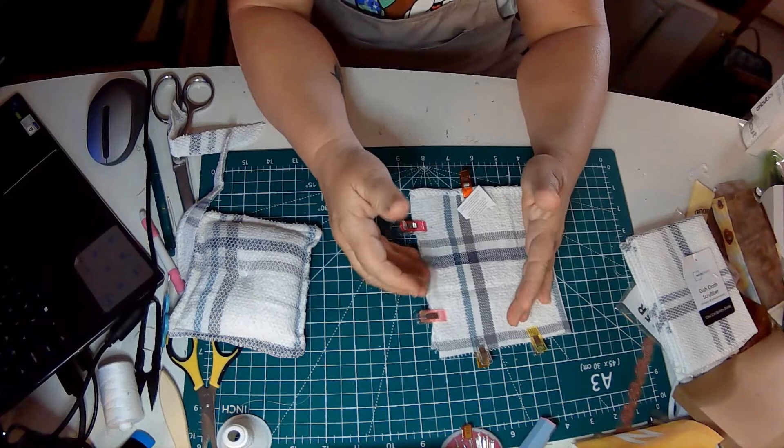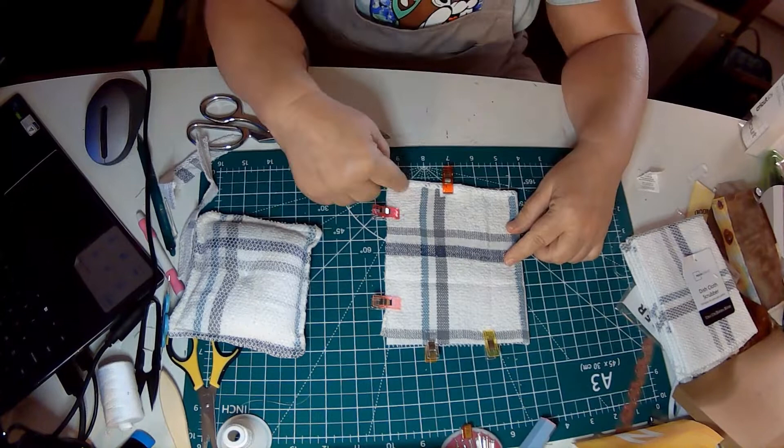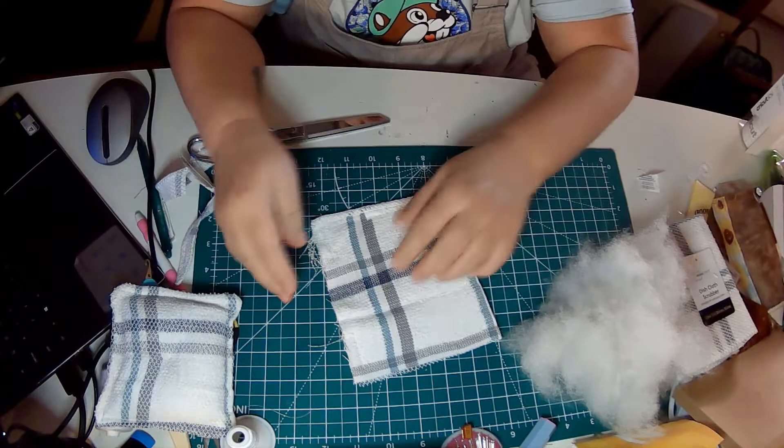I'm also going to stitch up so that when I turn this — we're going to turn it right side out and stuff it. I'm going to go back and sew a straight line up and over, backstitch, down and over. Then I will come back and show you the next step. We will eventually have two scrubbers out of one dishcloth.